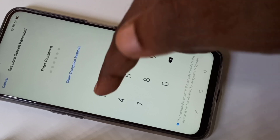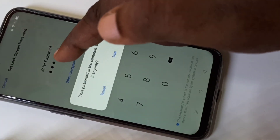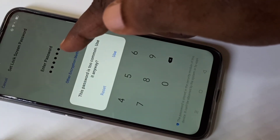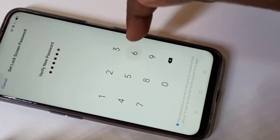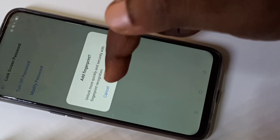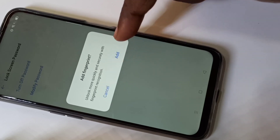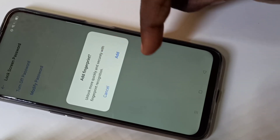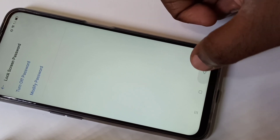Here I am going to set a number lock — a PIN lock. This is six digits: one, two, three, four, five, six. If you want to set a four-digit password, you have to select that from the encryption method. It's asking for fingerprint — I don't want that right now, so I'll cancel it.